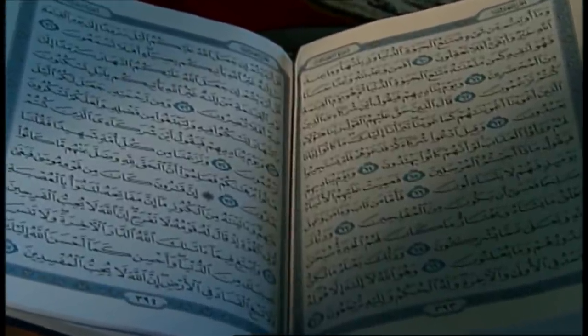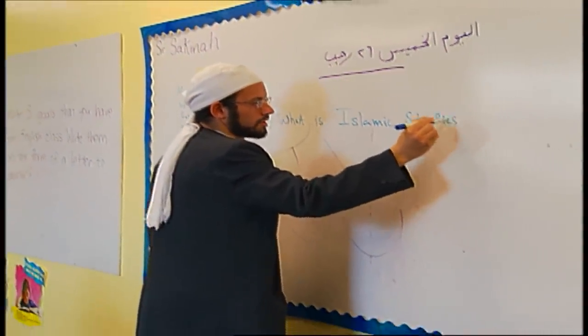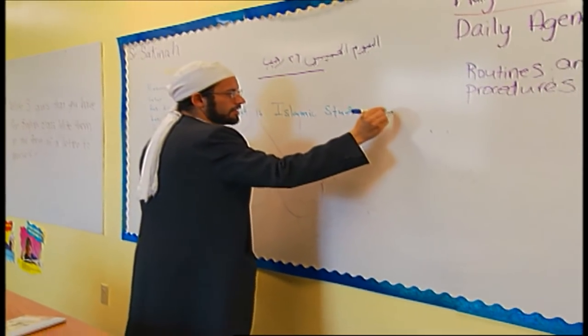There are so many wonderful holidays during the winter — of course, there's Christmas, then there's Hanukkah, and let's not forget Ramadan, a very special time of year for the Islamic faith, but also one that has a fascinating tie to the ancient calendar. To help explain this special time of year, I visited with Eman Musad at a local mosque.